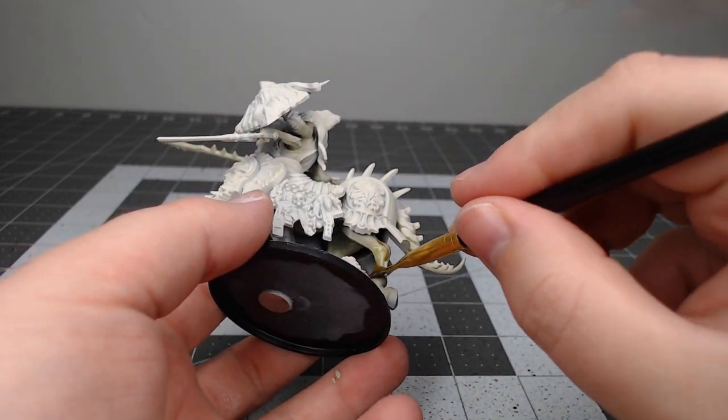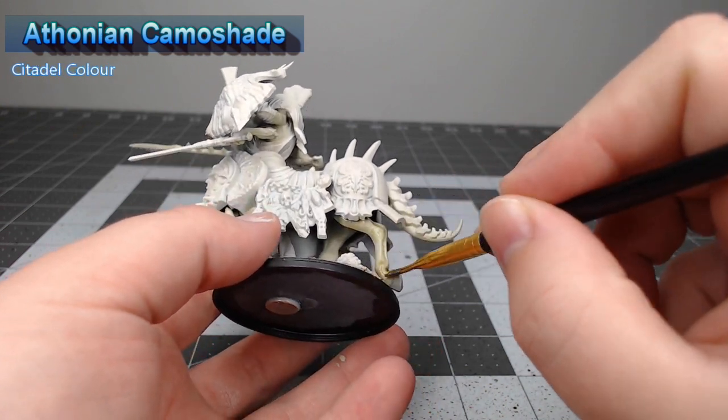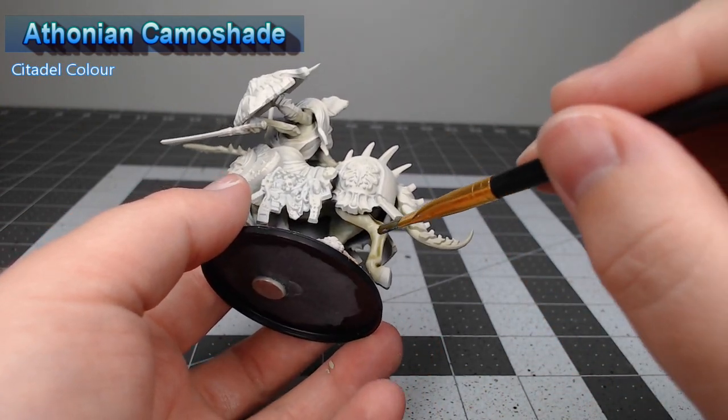Once we've applied that color to all the skin, we're going to take Ithonian Camo Shade and do a light wash of this over all of the skin on the model.